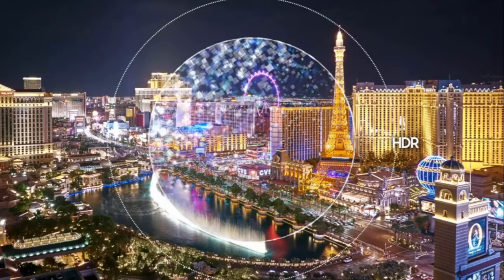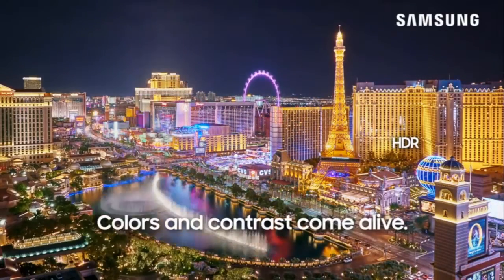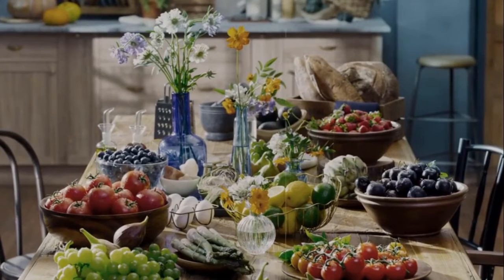Black screen uniformity was good on this display, showing an even tone of black across the entire screen. There was also very little blooming detected when viewing a wide object set against a black screen. This TV will serve most viewers well while viewing in a dark room.